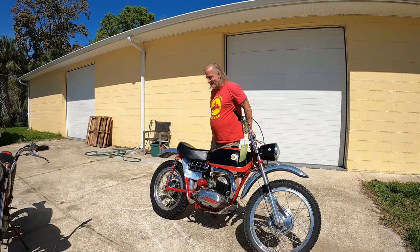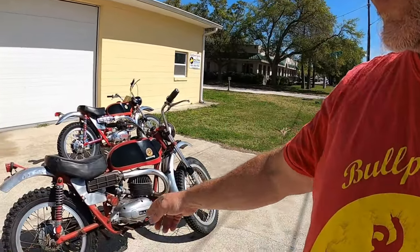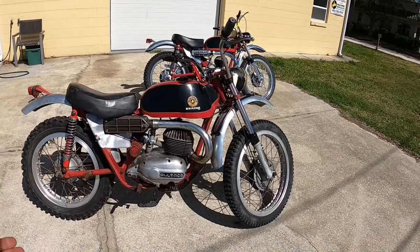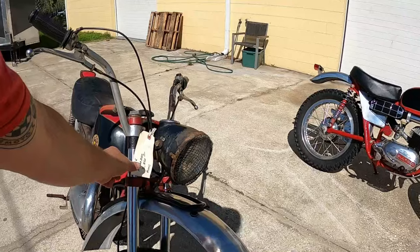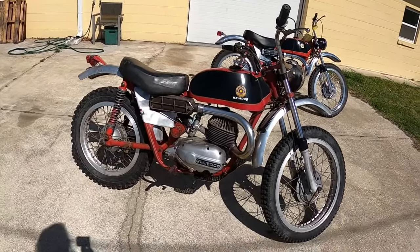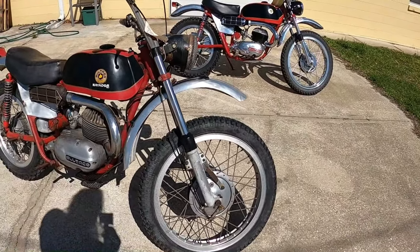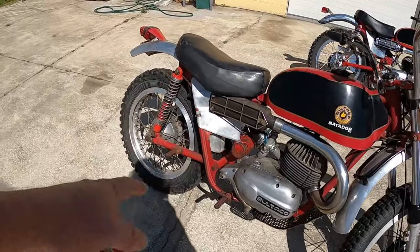Let's see if we can go two for two. Let me tell you a little bit about this second one and why I bought it. Just look at it — all the right patina. I think I paid up for it: almost three grand, no title, and it's going to cost me another 400 bucks to hunt that down. But look how nice and straight the shouldered rims are. It's got the correct fenders, the correct carburetor, the correct air box, and all the nice fittings are correct.